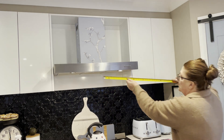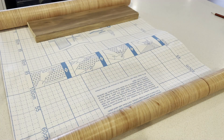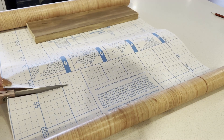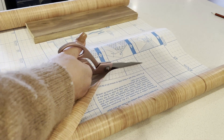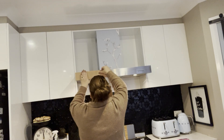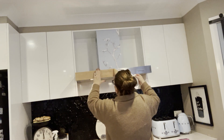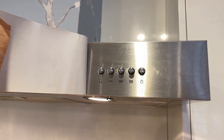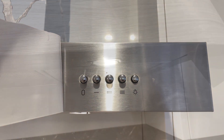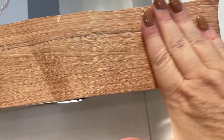Now we're going to add that oak contact paper. There are a couple of little challenges here - number one being that the buttons for my range hood are at the very front. What I'm showing you here is that I'm going to place it across the front first and then cut around each button. When it came to the buttons it was a little tricky, but what I did is I just stuck everything down and then got a craft knife and cut little holes where the actual buttons were.